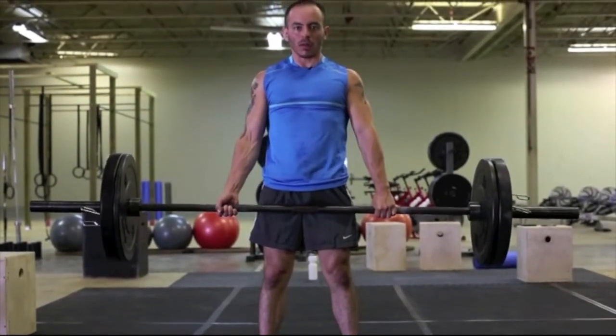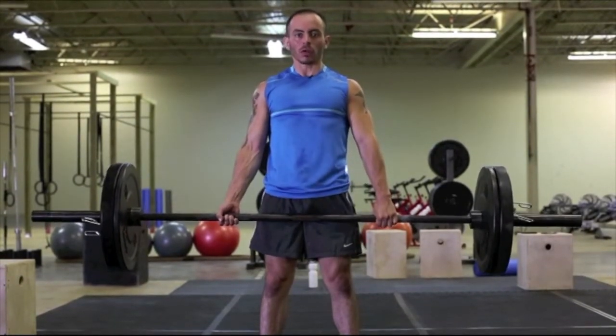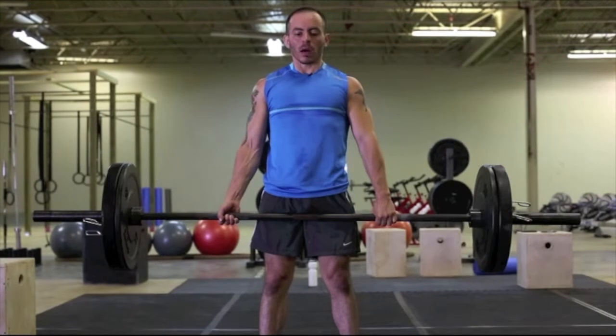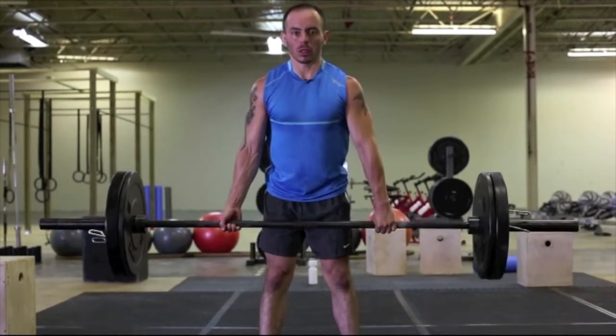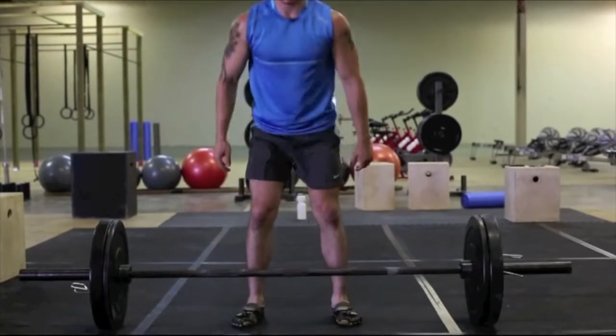Bring the hips in at the top — that's a common flaw. You'll see people with their hips back, so make sure you're in a neutral position. When you bring it down, start bringing it down close to your body, hips come out, and lower it straight down.